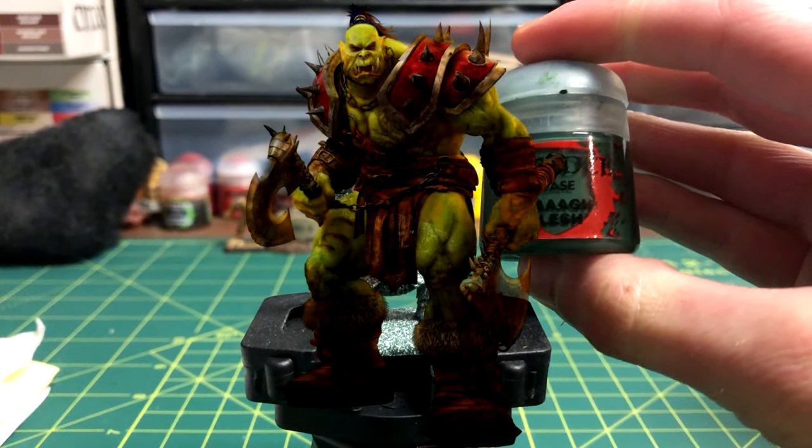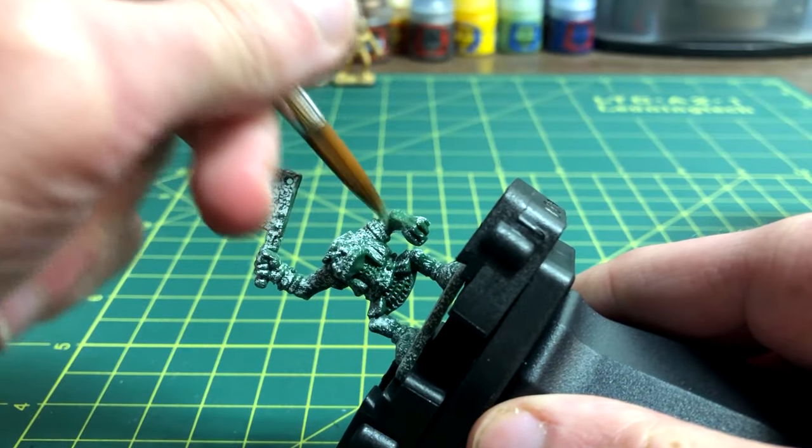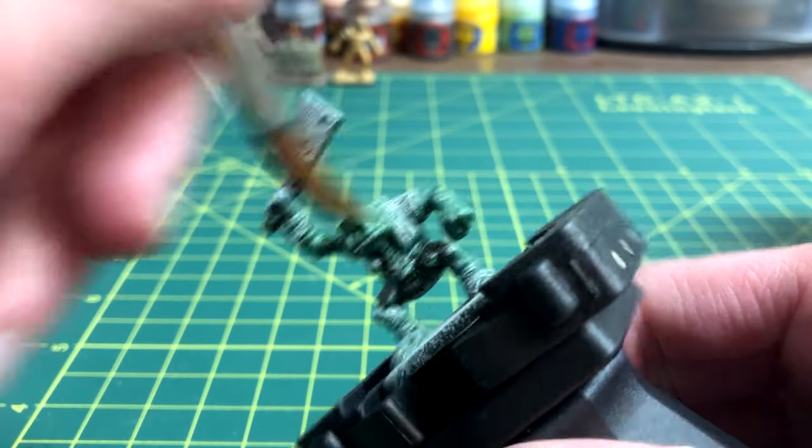The second step is to make the skin areas green. For this, I'm using Wah Flesh. You don't have to worry about being messy because it's the first layer of paint on the model.